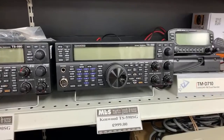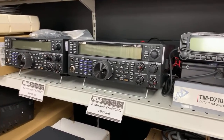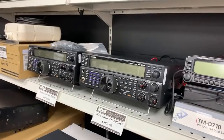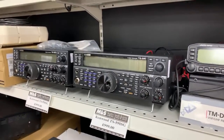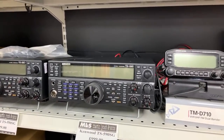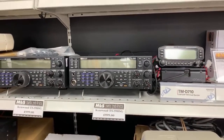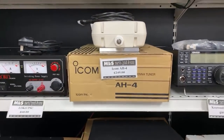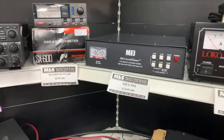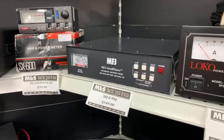TS590SG at £999 — I've got a couple in stock. Under £1,000 for a used 590SG, I didn't think I'd ever see the day. It's got the improved DSP, CW decoder, and as used by our training academy here at the store — we'd always use the 590SG on the foundation course. Lovely radio, easy to use and operate. Another AH4 at £249. Linear power supply — £60. MFJ 994B auto-tuner as well, 600 watts on SSB, 300 watts on CW, good for about 10-to-1 mismatch.